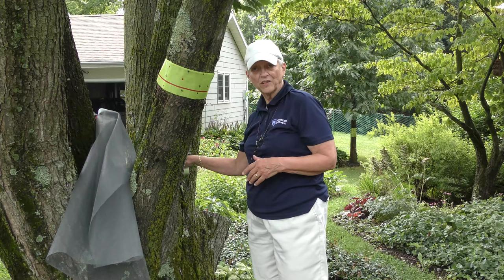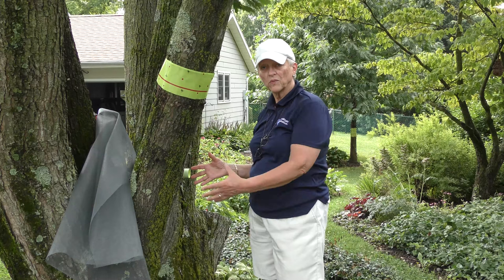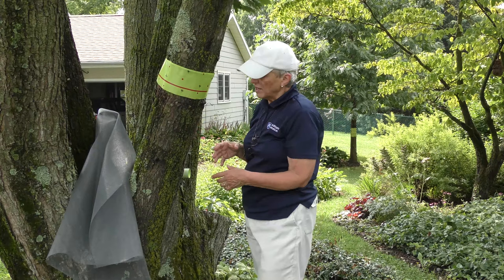This is now ready to catch spotted lanternfly. All four stages of nymphs have this climbing habit, and the adults certainly do as well. So this is good for all stages of spotted lanternfly except, of course, for the eggs. But we're not finished yet.